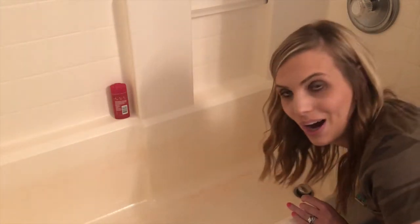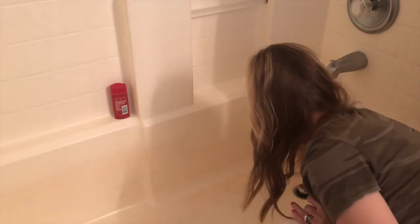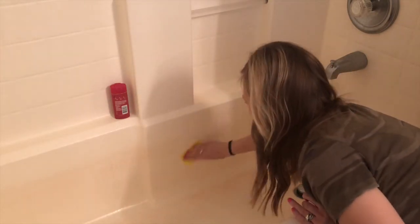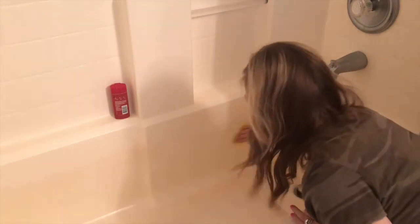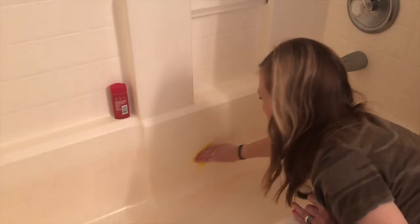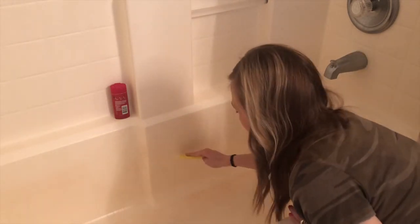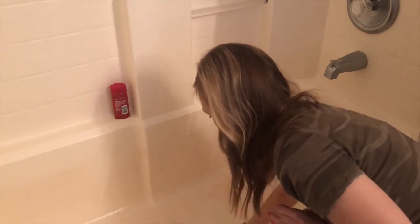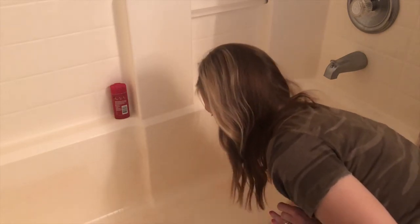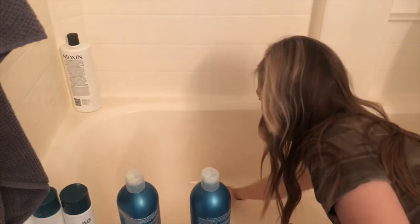Oh my gosh — it's working! Can you see this? It's coming off! I'm going to go in and scrub in circular motions or S motions, whatever feels more comfortable for you. I'm using a scour pad — a piece of one I bought from the Dollar Tree and cut it down — and I'm just going to scrub away.